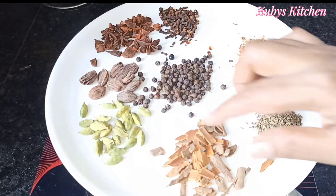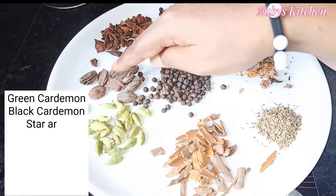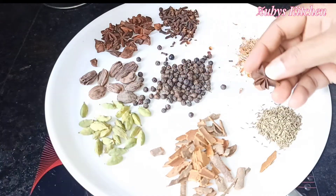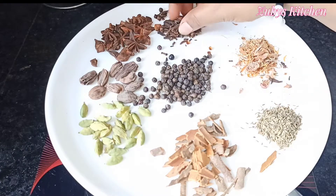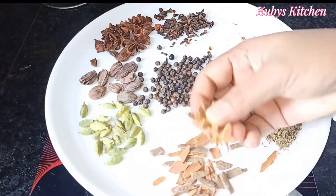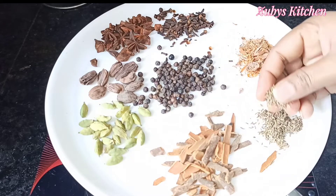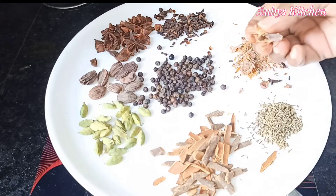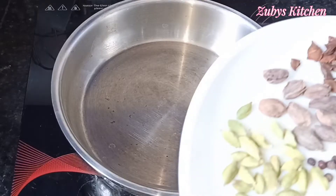We will prepare some masala for this. We have green cardamom, black cardamom, star anise, and we will add some garlic. We will prepare the masala for this.